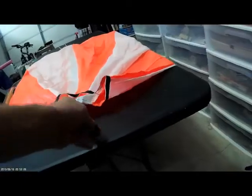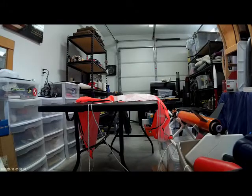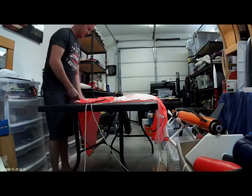First thing I do is I take my drogue line and I anchor it to my table. I do this so I can center up my parachute, and I do that so I can get my lines connected first. The reason I want my lines connected first is so I can figure out which lines are next to what, and so when I hook them up to my quick link, they're not all tangled.